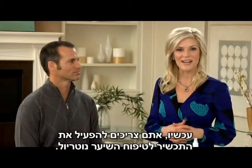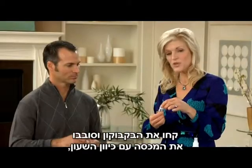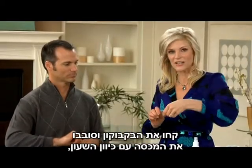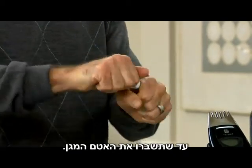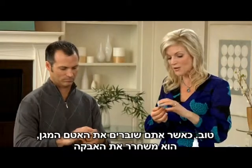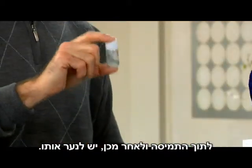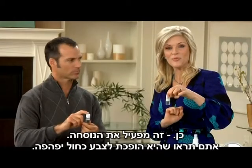Next you need to activate the Nutriol Hair Fitness Treatment. Simply take the treatment and twist the cap in a clockwise direction until you break that protective seal. When you break that protective seal, it simply releases the powder into the solution, and then give it a nice good shake — that activates the formula.